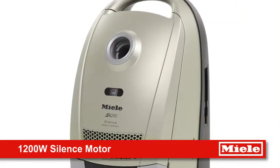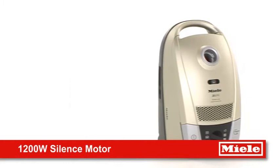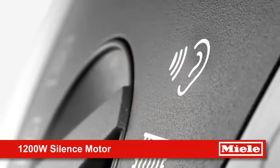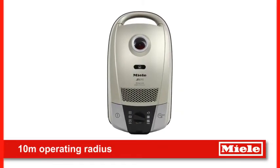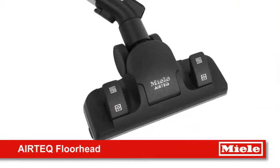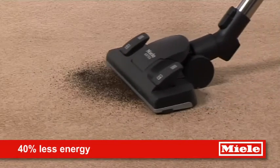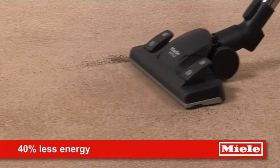Perfect as a secondary cleaner or as a main cleaner in smaller homes, the S6 boasts a specially encapsulated motor for quiet operation and extreme manoeuvrability with a huge operating radius of 10 meters. The Miele exclusive Airtek floor head is specially developed for low wattage vacuums to ensure the same cleaning performance as a 2000 watt S6 whilst using 40% less energy.